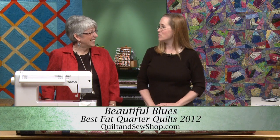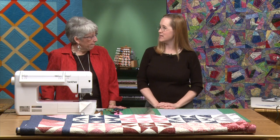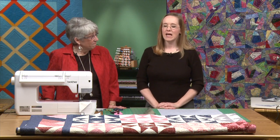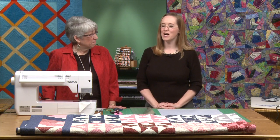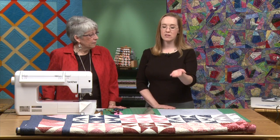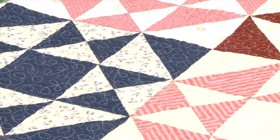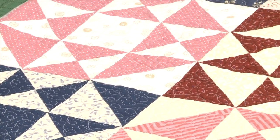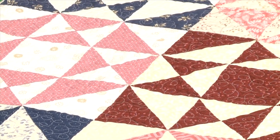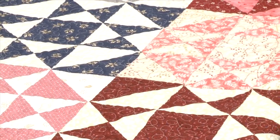I remember you went into the sewing room, pulled a bunch of fat quarters that coordinated, and came back next week with a completed top. And the next week it was basically a completed quilt. Even something quote-unquote simple like an Ohio Star — this is a big queen-size quilt. I only have maybe 15 minutes a day to sew because apparently sleep is optional with my kids these days.